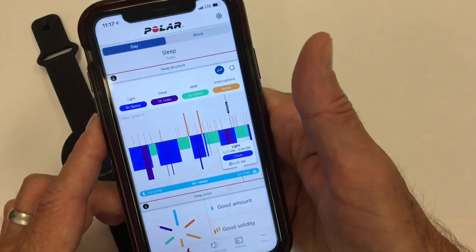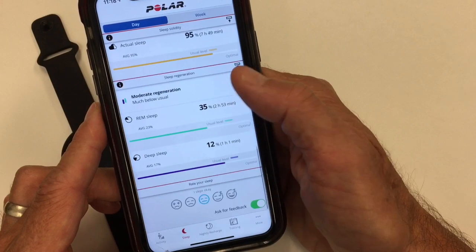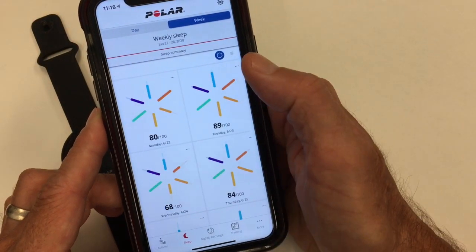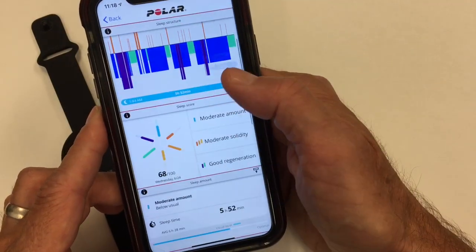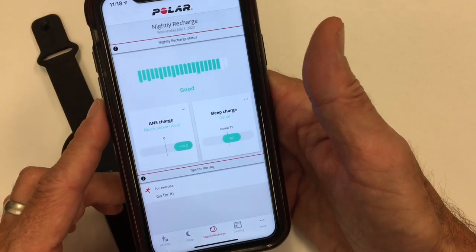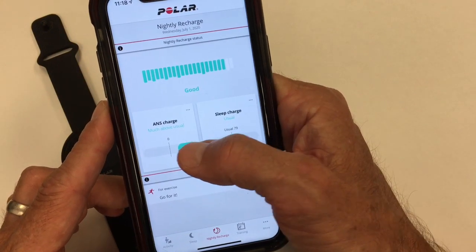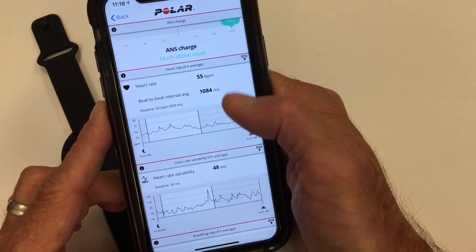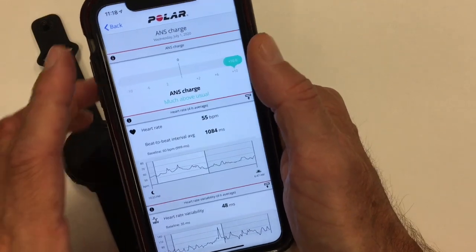The sleep app gives the same summary as on the watch with the score and all the details. You can see how much time you spent in each sleep stage and your overall weekly progress. A bad night scores low, like 68. The nightly recharge shows the regeneration summary, taking into account the ANS recharge — that four-hour block about an hour after you fall asleep — tracking heart rate, beat-to-beat intervals, heart rate variability, and breathing rate to determine healthy rejuvenation.